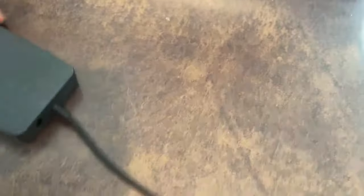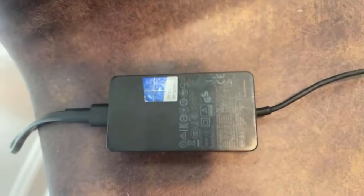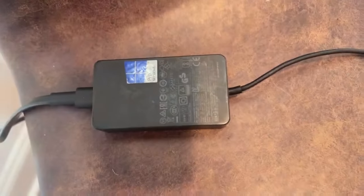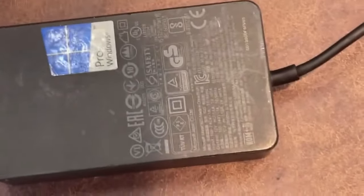One thing I want to show you guys is the power supply — it's right here. It's small but mighty, does a great job. I think this thing charges really quick and has fast charging. I'll grab a quarter so you guys can see what it looks like compared to a quarter — so it's pretty small. It does a good job as far as charging and it does have fast charging.